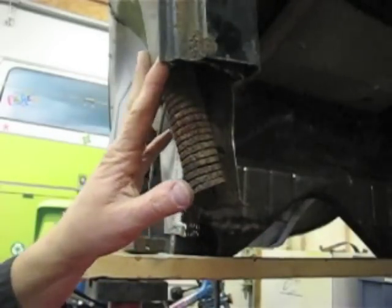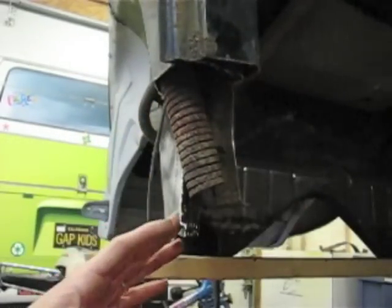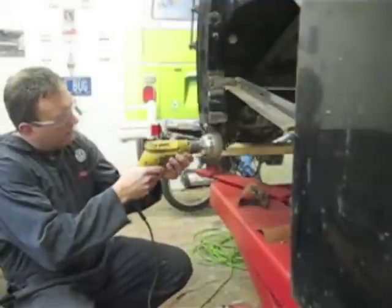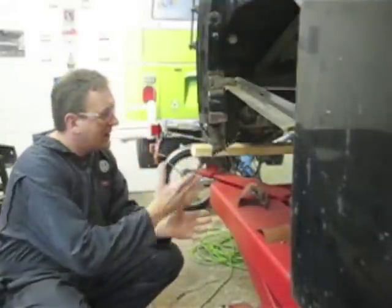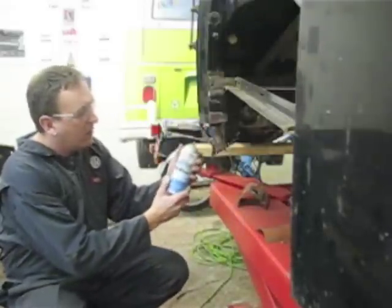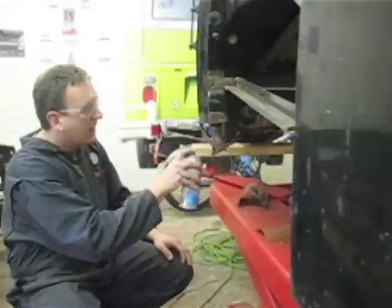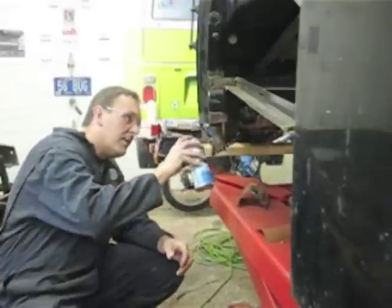The next step before we do any welding is to remove all the old paint and traces of rust from both parts that we're going to weld in. While we have access inside, we want to make sure we eliminate any trace of rust. I used a commercially available rust converter to cover the rust — it converts it into something that's neutral. It's a liquid form that just covers the rust and it's going to prevent any further rusting up in that area.